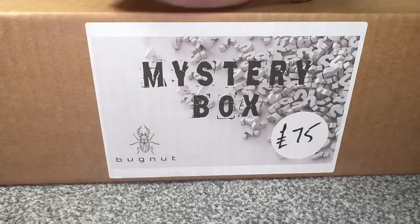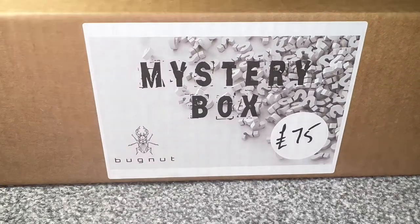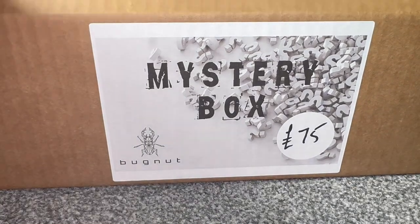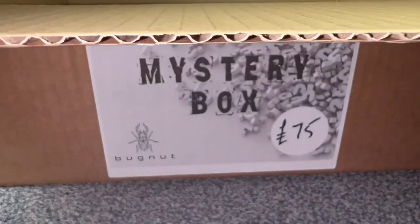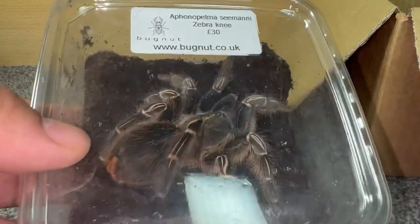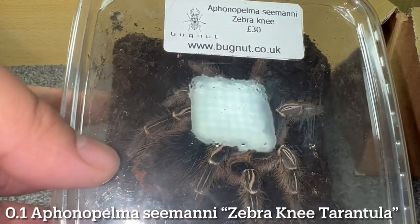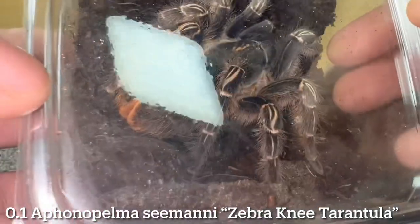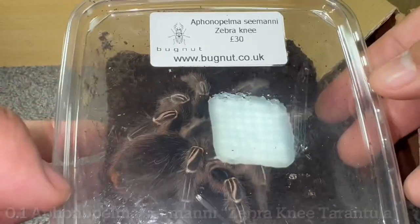I'm really looking forward to what's inside because his prices are great, and a mystery box like this should be at least double the value. Alright, cracking open the box — I can see five different tubs already, which is awesome. The first one I'm pulling out is a large, I'd assume female, Aphonopelma seemanni valued at £30 — really really good price.